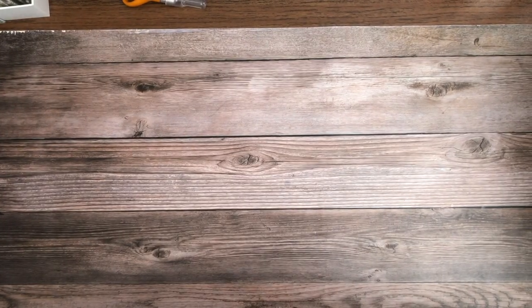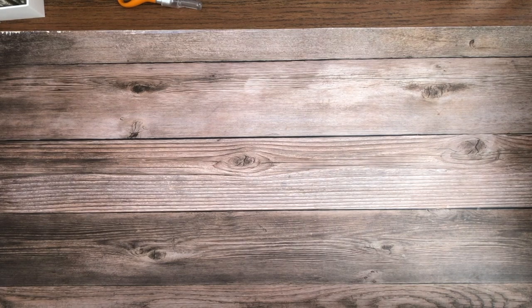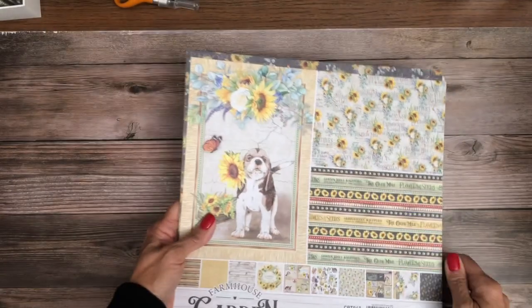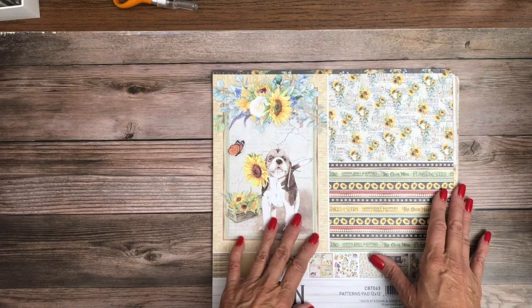Hey everyone, it's Daphne from Scrap and Create, and I've got some new collections to share with you today. I'm going to start with Ciao Bella, and the collection is called Farmhouse. This is the paper pad.